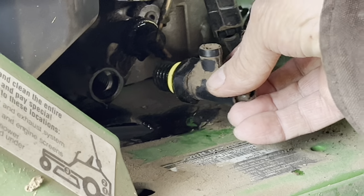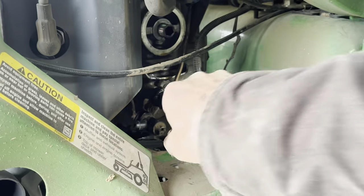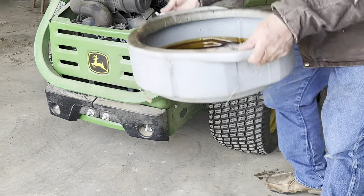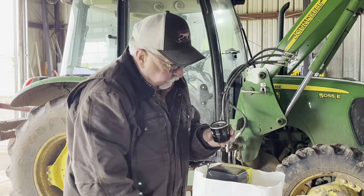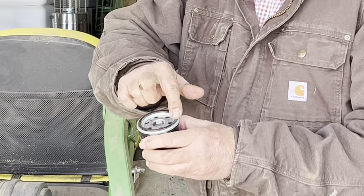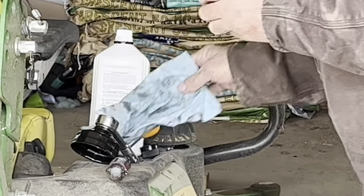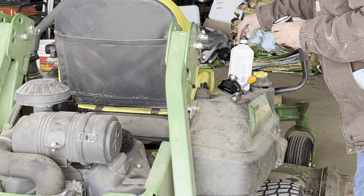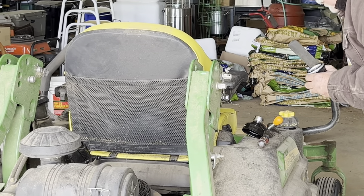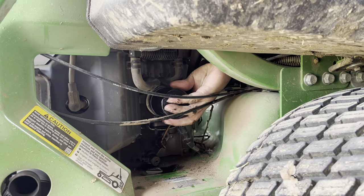Now we're going to put the drain plug back in and seal it off. We make sure we got all the oil out — we've given it several minutes. We take out the old oil, put it aside, and we're ready to put the new filter back on. First thing we need to do is coat the rubber seal of that screw-on filter with just a thin film of oil. Just get a little on the end of your finger and rub it all over. It causes it to seal better and reduces the chance of dirt keeping it from sealing.